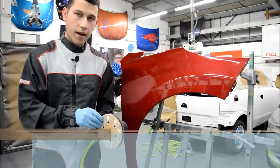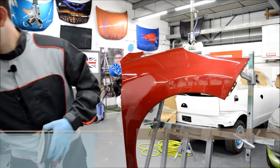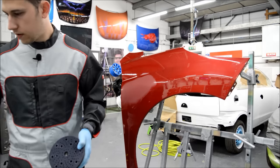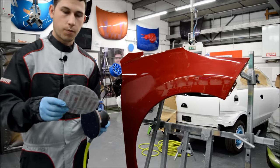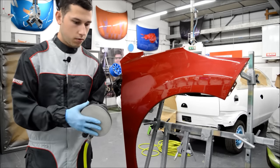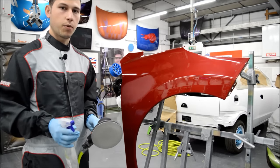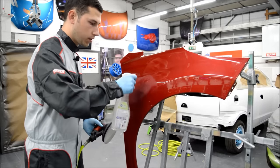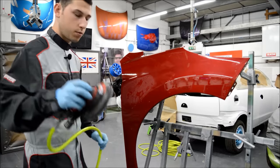We've now gone over the area with our P2000, so we're going to remove the P2000 disc and give it a quick clean so we can use it again. We're now going to go over this area with our P3000, popping the Trizac disc onto our pad. It doesn't matter how you line it up because it doesn't have any holes. If we are using water at any point, make sure you use clean water — not a dirty bucket. We're going to spray some clean water and sand with our Trizac disc.